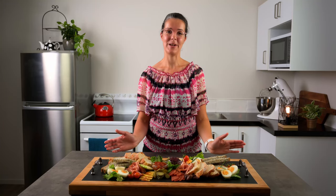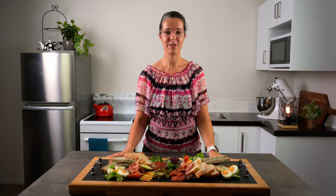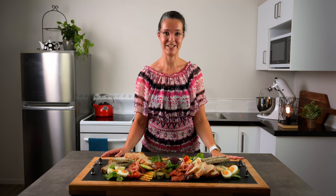Today we're going to put together a hearty ploughman's lunch platter, with the main focus being platter presentation.